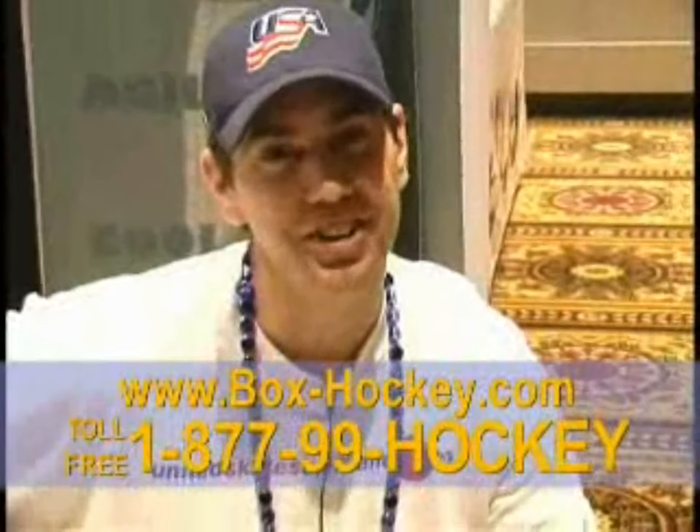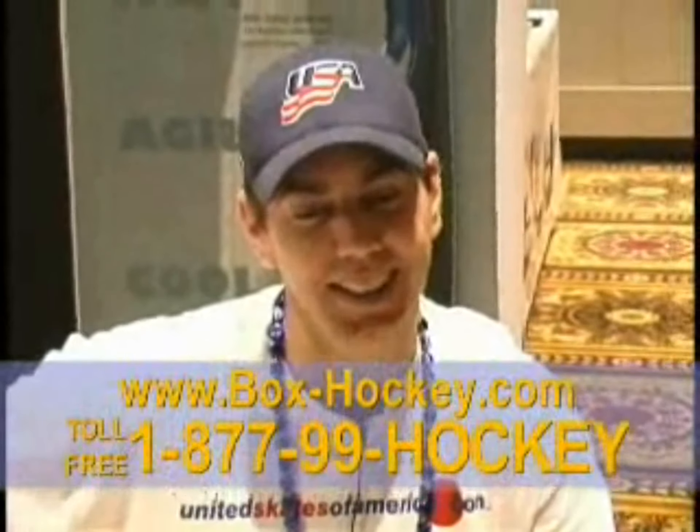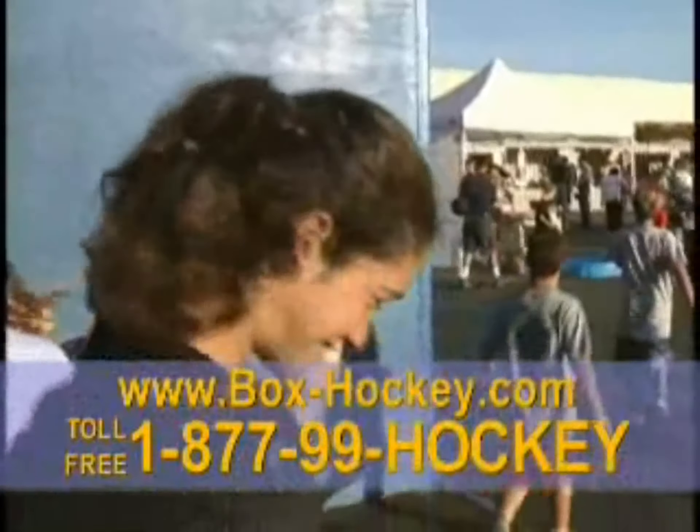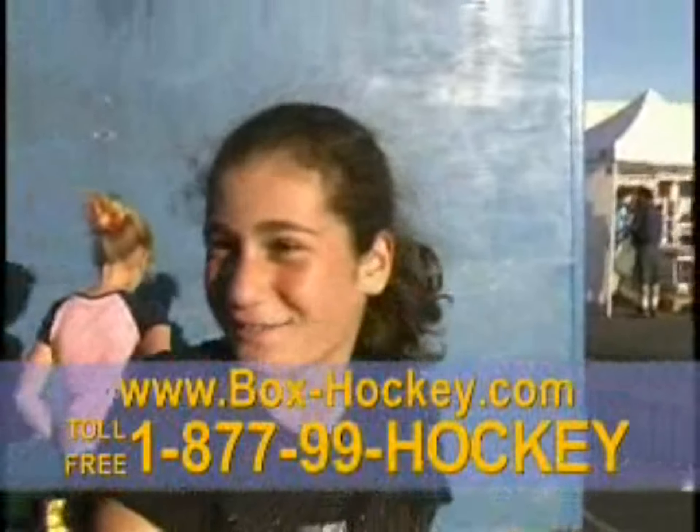I think it's awesome. I think it's aerobic. I think you can develop your skills. It's fun. I think it's a good all-around game, and I'm gonna get one. I love this game. It's cool, I love it. I want one of these at my house.